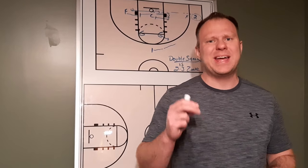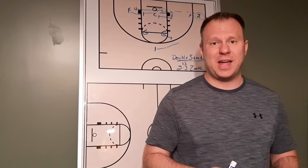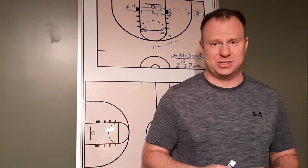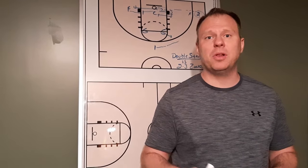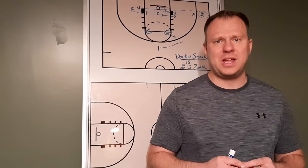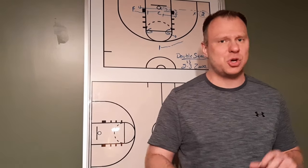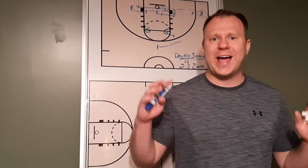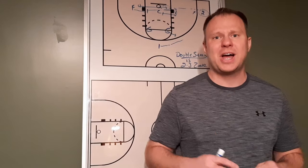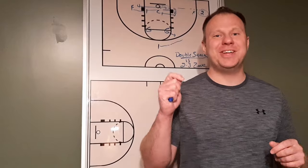If you like this play, make sure you subscribe to my YouTube channel and turn on your notifications. Hit like down below and leave me a comment. I love hearing from the Get Better Basketball community — let me know what other plays you would like to see, whether it's against man-to-man, a zone, a press break, or any skills or drills you'd like me to talk about in these upcoming episodes of Focus. As always, get better every day.